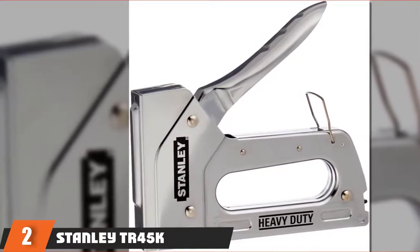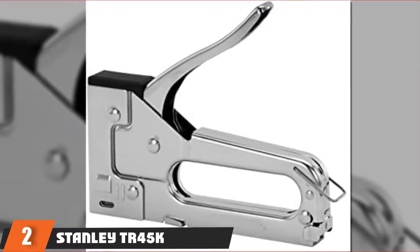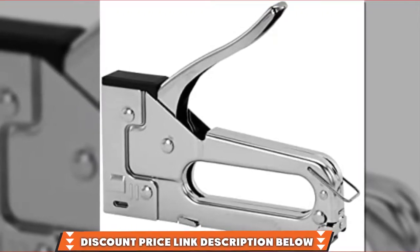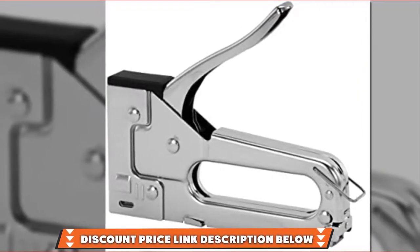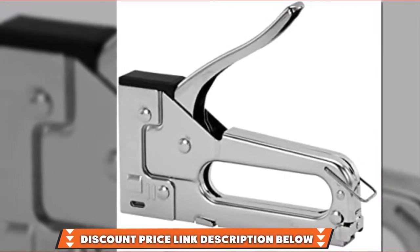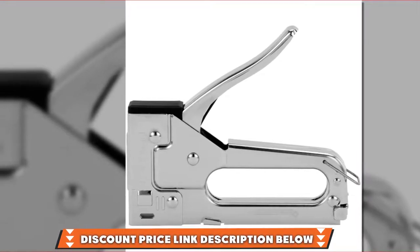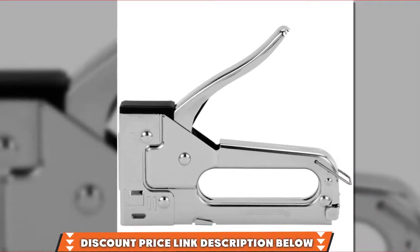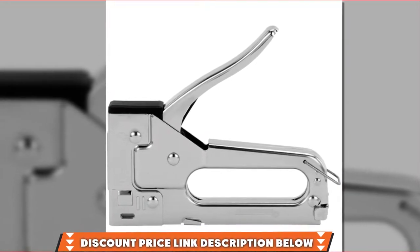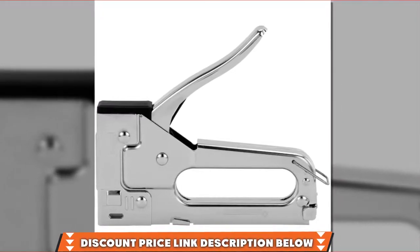Don't fret over durability because Stanley made this gun from chrome-plated steel to ensure that it lasts for the long haul, and it comes with a lifetime limited warranty, which is always a good sign. You'll find it's easy to operate due to the quick jam clear mechanism, and you can use light duty staples such as TRE-200 or Arrow Zayti 21. The staple gun is cheaper than the TRE-550Z from Stanley, but it's manual.